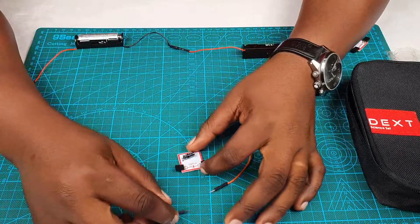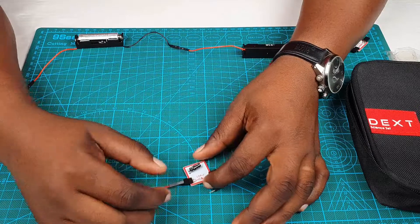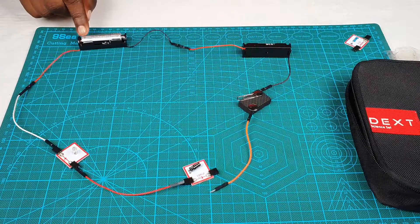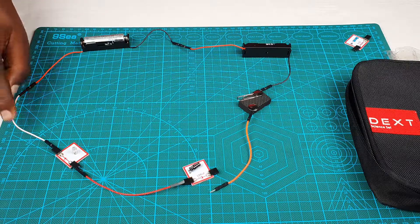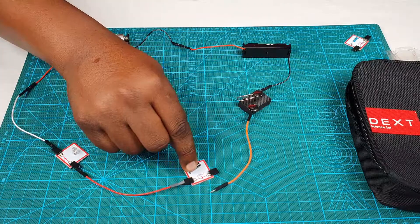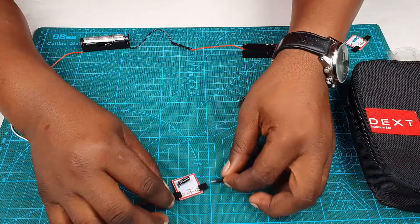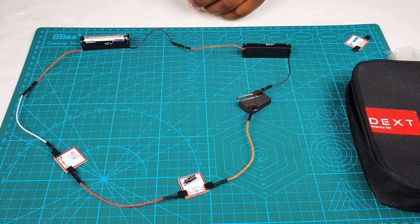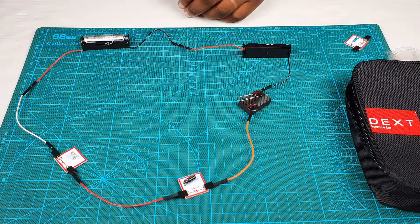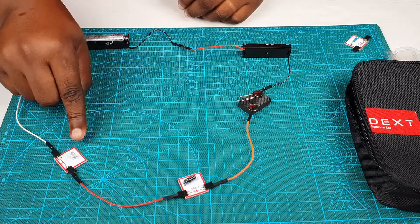Let us go ahead and put our capacitor into the circuit. Make sure the positive side of the battery is connected to the positive of the capacitor. Let's complete our connection.